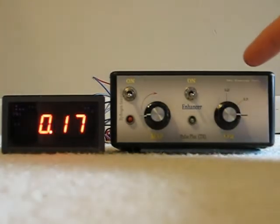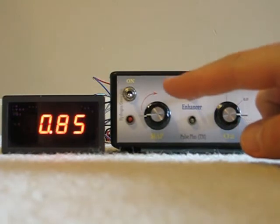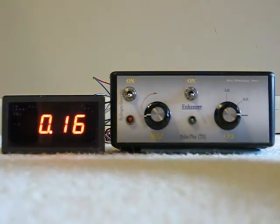When this unit is off, the signal from the O2 sensor goes straight through this box and out again. So the computer sees what the O2 sensor is putting out.